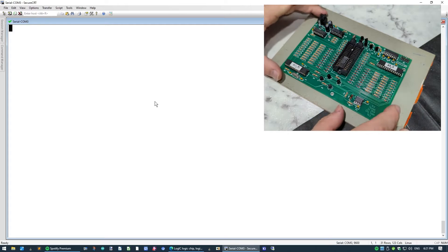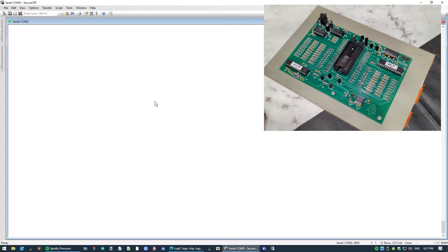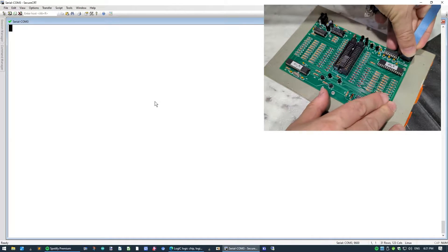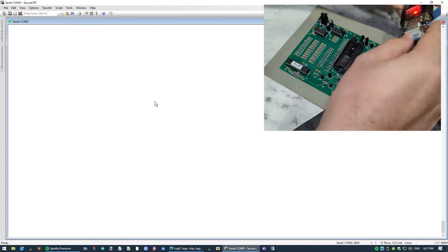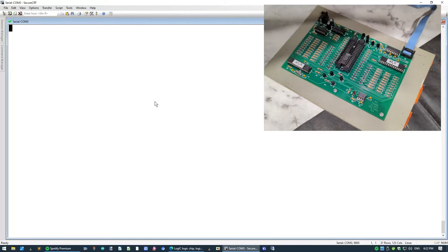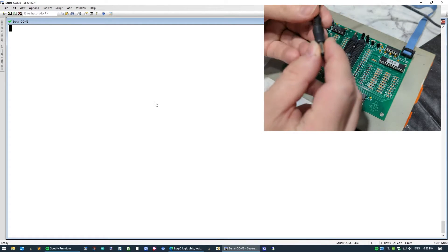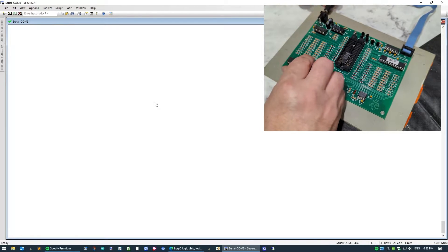Okay so we've got it built. This is the completed unit and I've got a 74HC32 already in the ZIF socket ready to test. We need to connect a serial cable — just a standard PC style serial cable — plug that into our USB to serial adapter. And we need some power, so I'll grab a barrel jack. I've already checked that the voltage and polarity are correct, so plug that in.